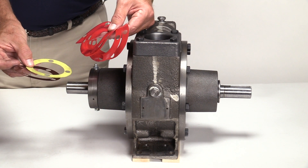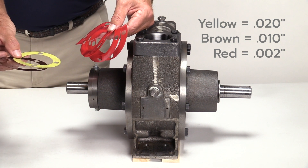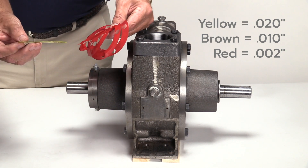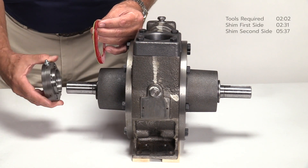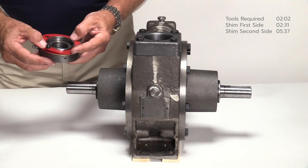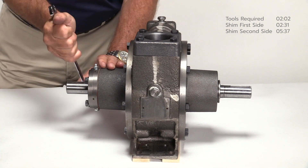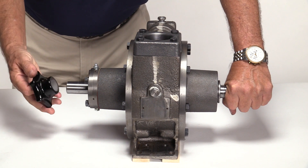Twenty-four thousandths baseline clearance plus six thousandths equals thirty thousandths worth of shims that need to be added. Shim the pump using a combination of shims totaling thirty thousandths. For example, you could use one yellow twenty-thousandths shim and one brown ten-thousandths shim. Or, to allow for finer adjustments in the future, you can use one yellow twenty-thousandths shim and five red two-thousandths shims, which still accomplishes thirty thousandths worth of shimming. Remove the bearing cap and add the thirty-thousandths shim pack. To hold the shims in place, insert a bolt through one of the holes in the bearing cap and slide it over the shaft. Install the remaining bolts and tighten in a cross pattern to the torque value listed in the installation, operation, and maintenance manual. After the bearing cap has been secured, make certain the pump shaft turns freely by hand.